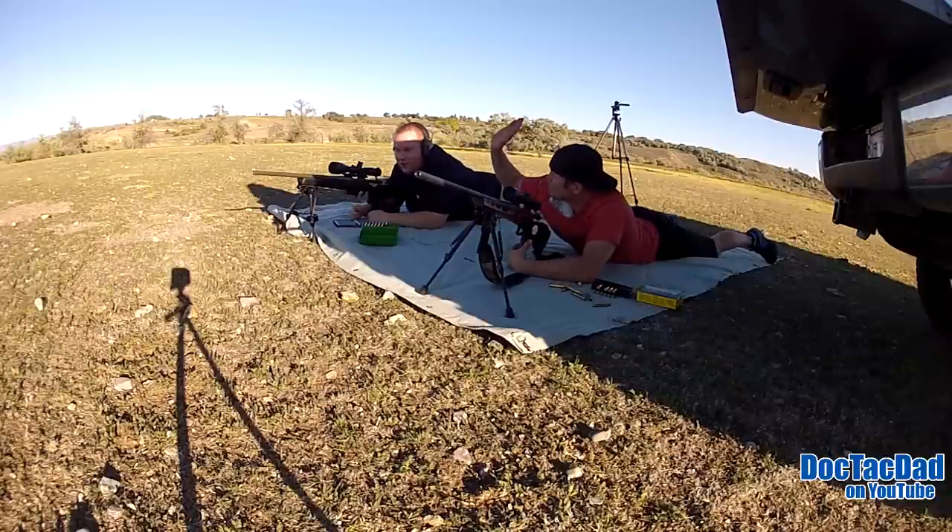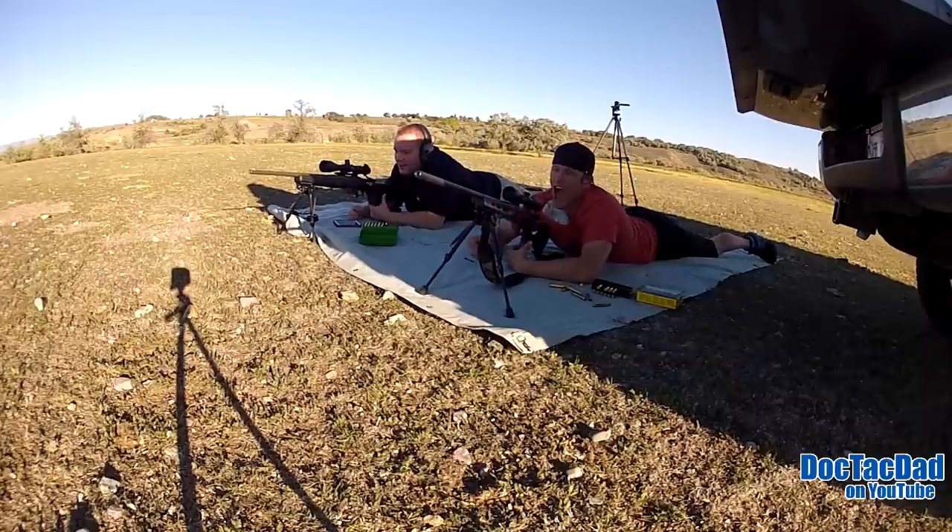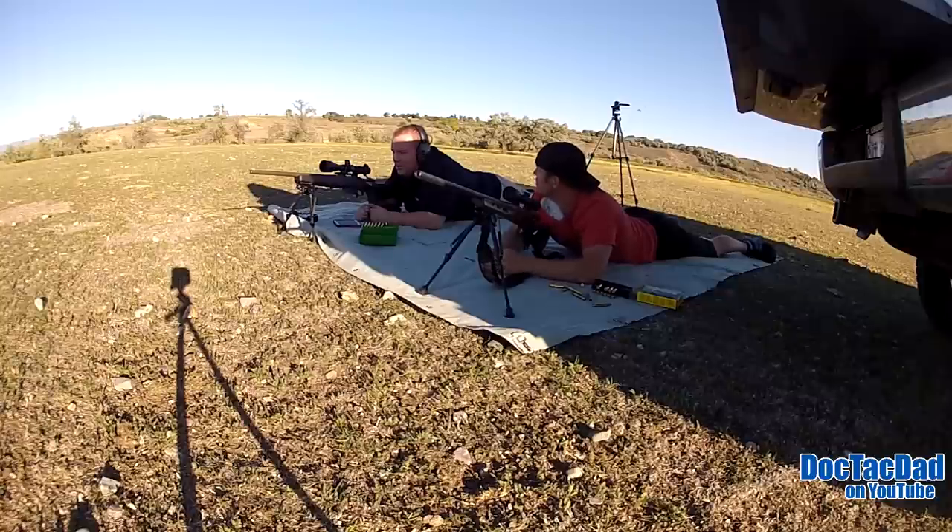Nice, good job man. So 500 yards — that was the first time I've shot that other than sighting it in with that scope, and it tracked perfectly.